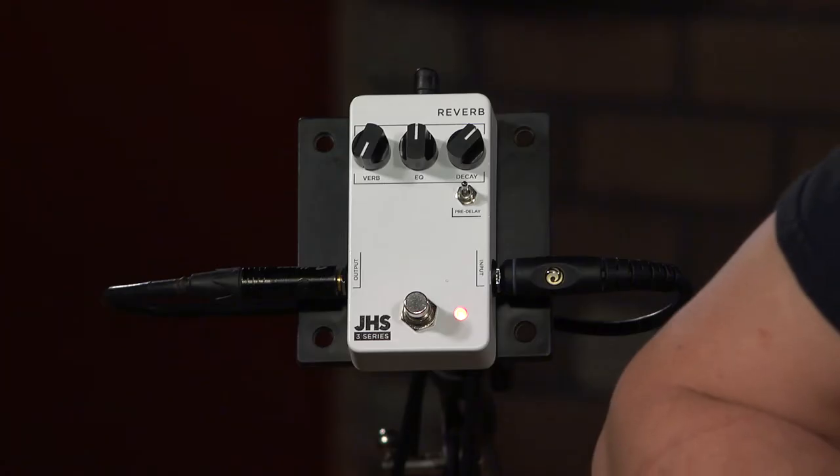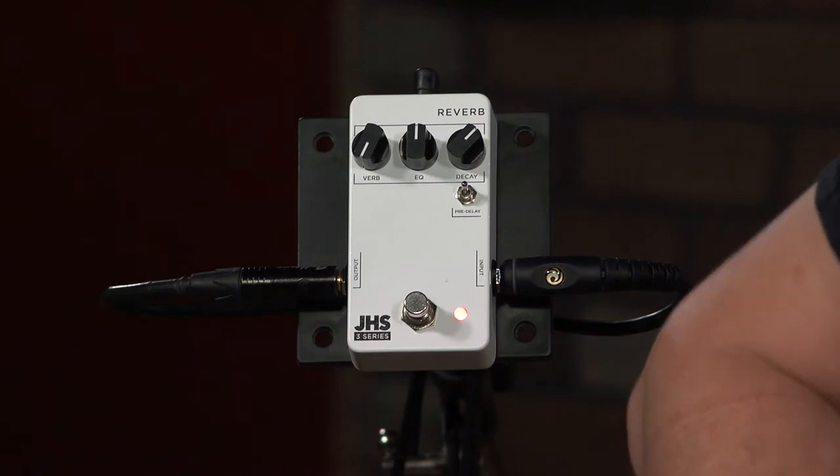Hi, I'm Ed from moremusicandmoreguitars.com, and we're checking out the new 3 Series JHS Reverb pedal.